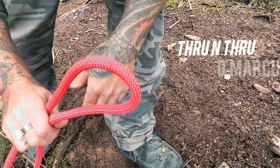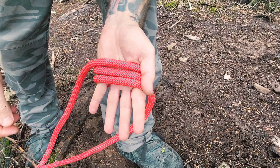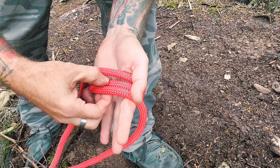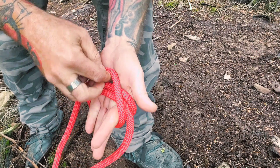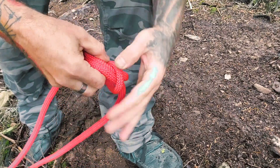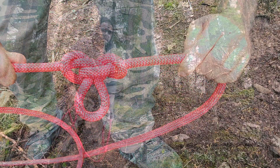Grab the section of your line you want to isolate with a loop. Wrap it over your hand once, twice, three times. And if you remember, it's the middle under-over-under knot. So you grab the middle wrap, pull it through the last wrap that you've made, then back over top the first wrap, and through both of them. Pull it tight. There you go.